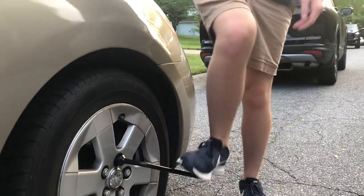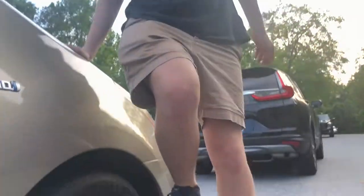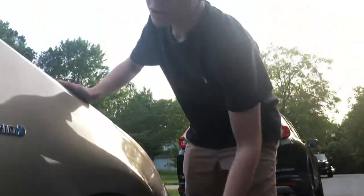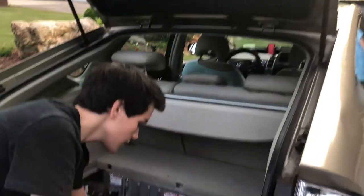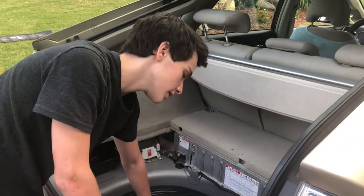With the spare tire, make sure to get to a mechanic immediately because it's only for temporary use and it wears out. Also make sure not to drive over 30 miles per hour because it's not designed for speeds above that. Put the flat tire back in the trunk so that when you get to the mechanic, he can replace it for you.